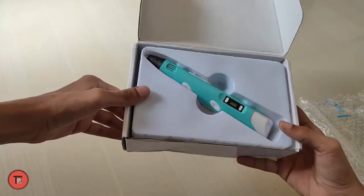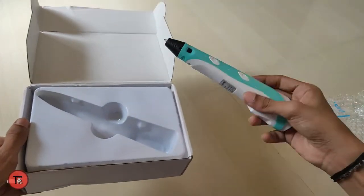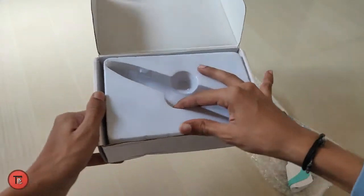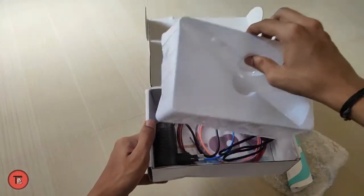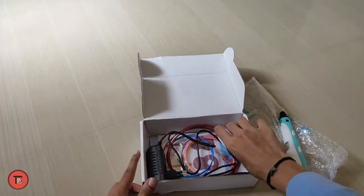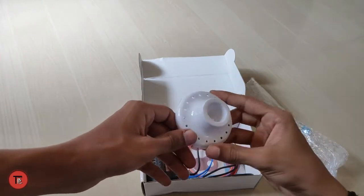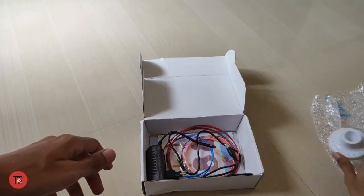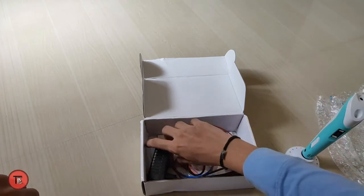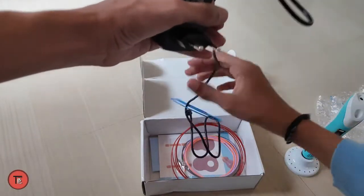You can open the pen. This is the 3D printing pen. You can remove the pen. As you can see, you can do a charger. Now you can see a 3D pen and a stand. You can use the 3D pen and remove the stand.